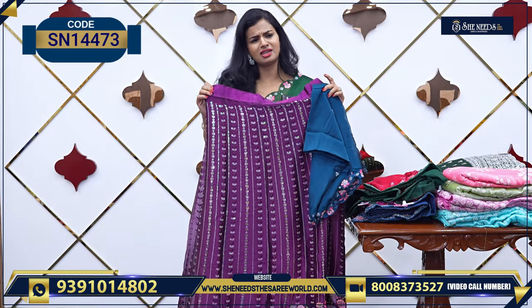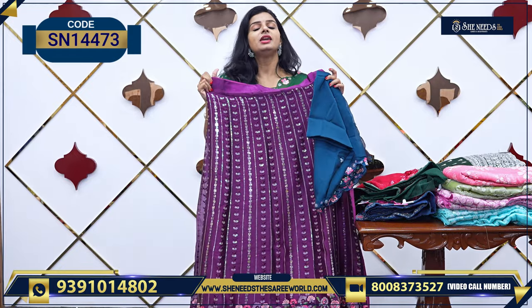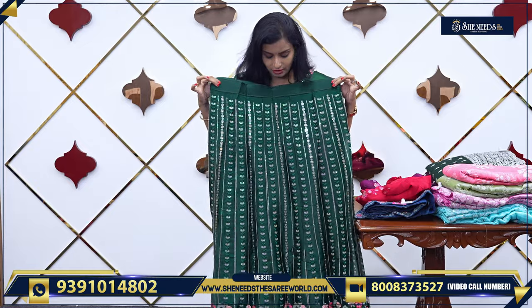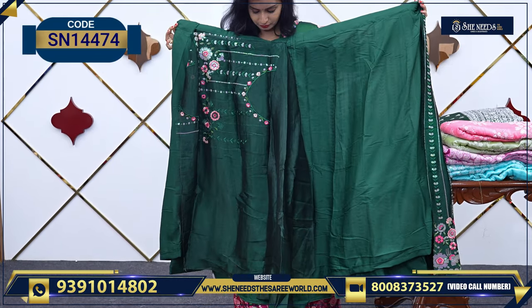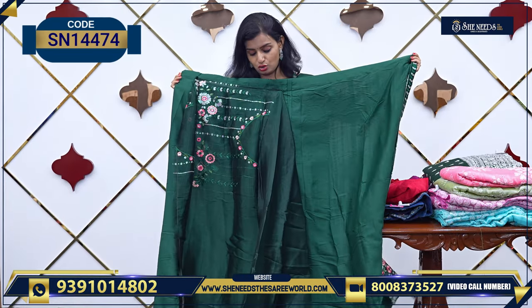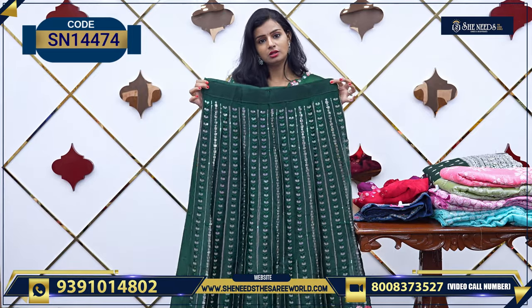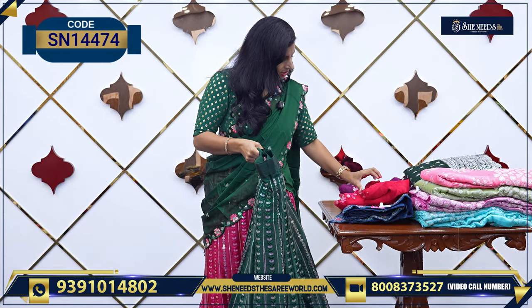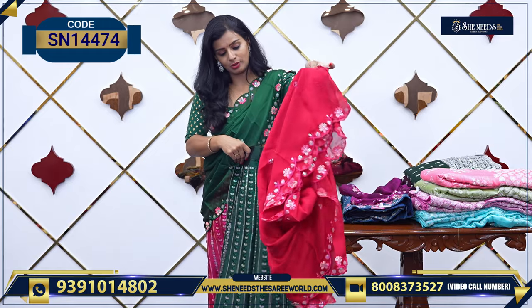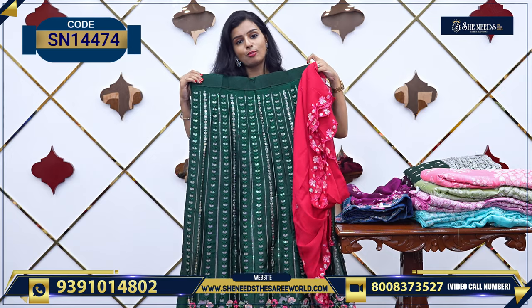For coming functions, weddings, or any occasions, you will be happy in 18-20. We have one more color — green color is also available. The blouse is also here. And the same work on the bottom, blouse is also here. This is the bottom one.